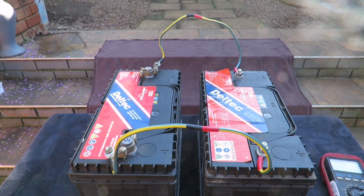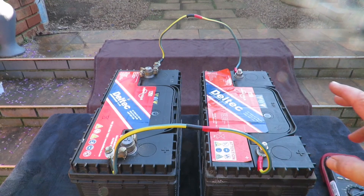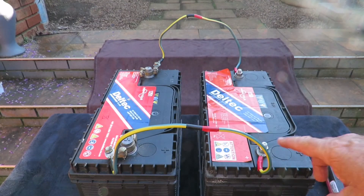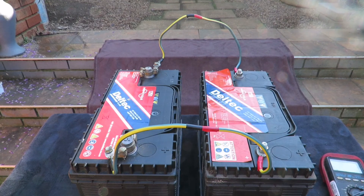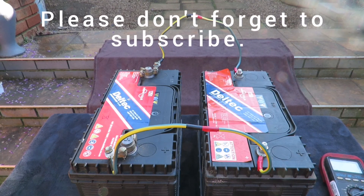So that's the difference between parallel and serial connections. Please be very careful when connecting these — make sure all connections are secure. Thank you for watching.